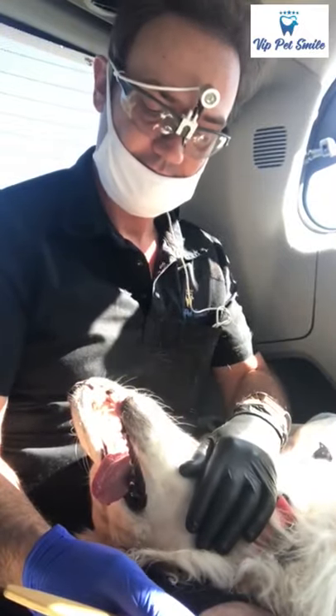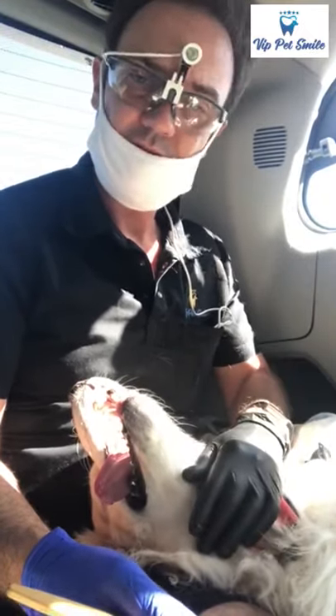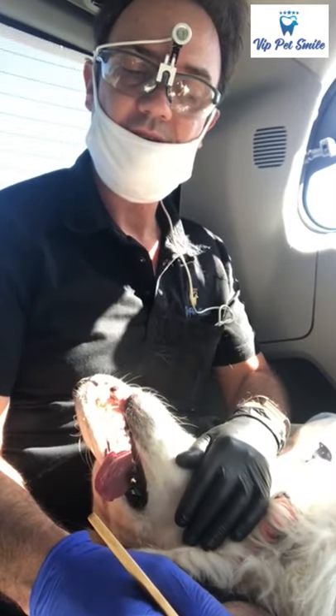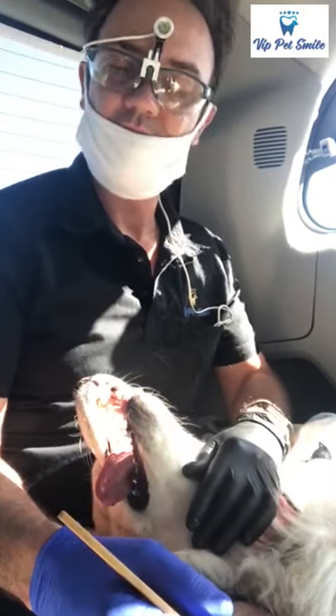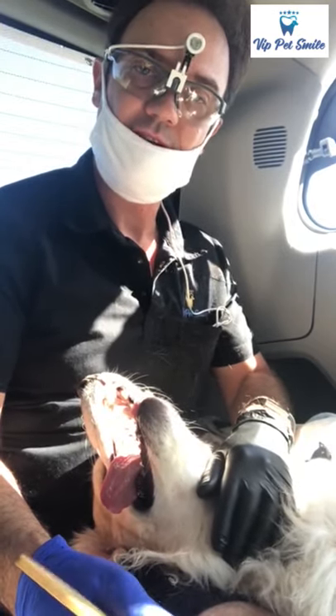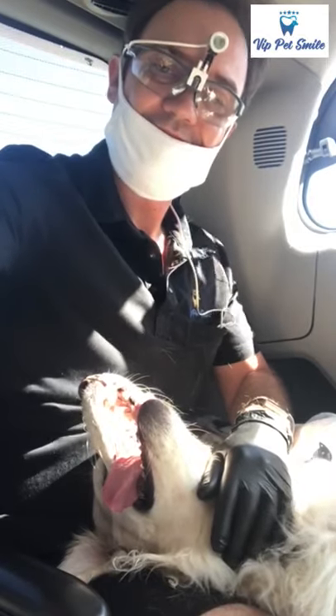Here is Serena — she's not my dog, she belongs to my client. But every time after the cleaning, it's really important for you guys to keep your dog's teeth clean. Thank you, love you guys!